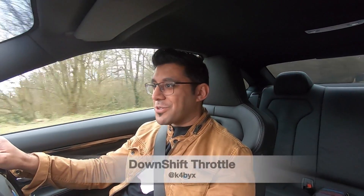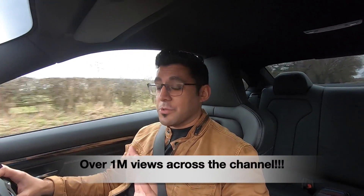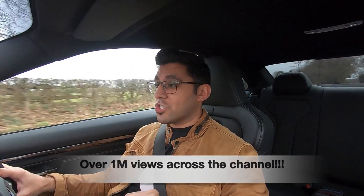Hey guys, how's it going? Welcome back to the channel. Before I start this video, I just want to give a huge shout out to all of you guys - we've just gone over the 3,000 subscriber mark. It's a huge achievement and it's not possible without any of you. My channel is quite small and the reception has been phenomenal, so yeah, absolutely brilliant news and I just wanted to share that with you guys.